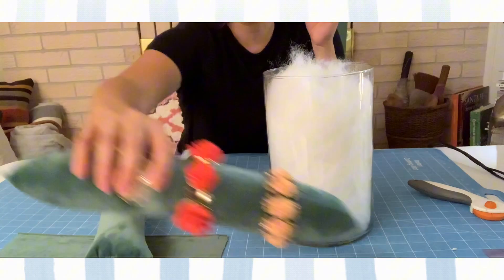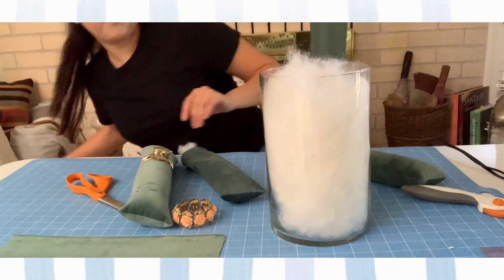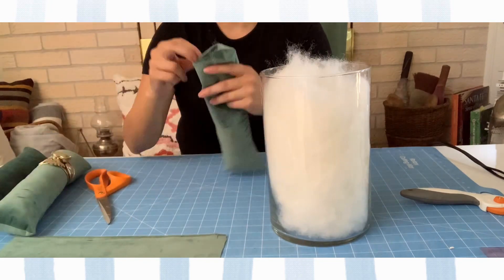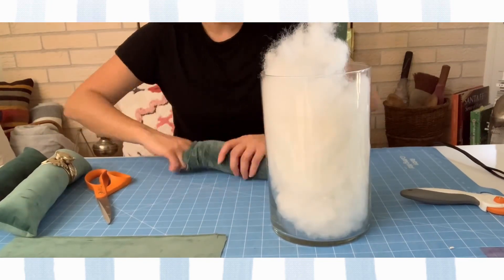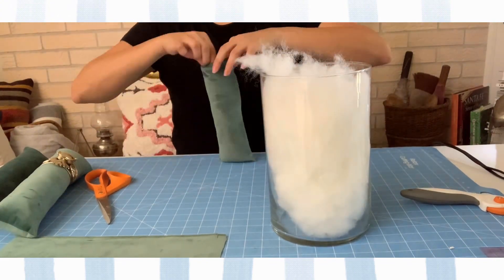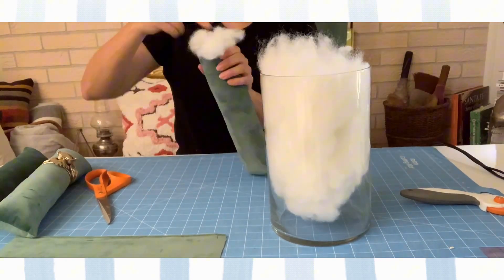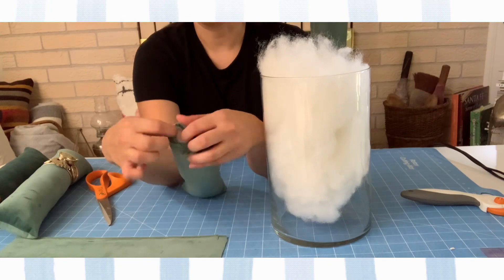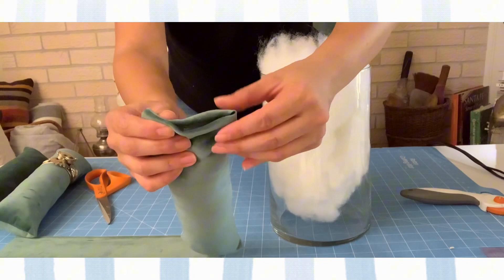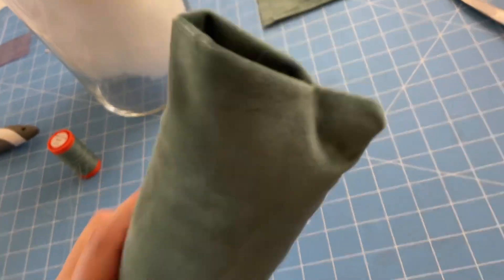Get your scissors and use the closed points to make the little corners of your pillow pop out — you want to make sure you do that, otherwise they'll stay tucked in. Now we're going to fill this pillow up. You can use lavender, beans, or rice — it just depends on what you have handy. To finish your project, you'll have a little gap, probably about an inch to an inch and a half. Go ahead and fold it over and you're going to sew it closed.